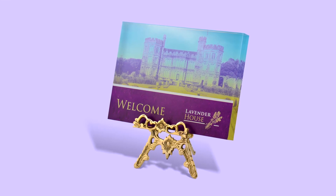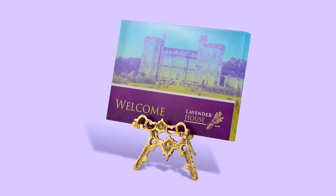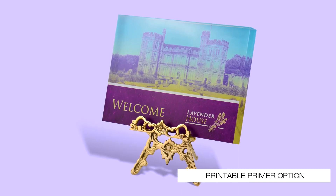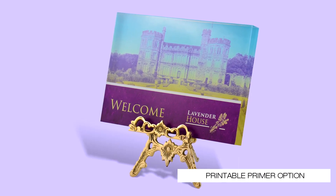For greater versatility when printing onto difficult surfaces such as glass, the LEF 300 is available with a primer ink configuration which allows for a precision layer of primer to be printed automatically.